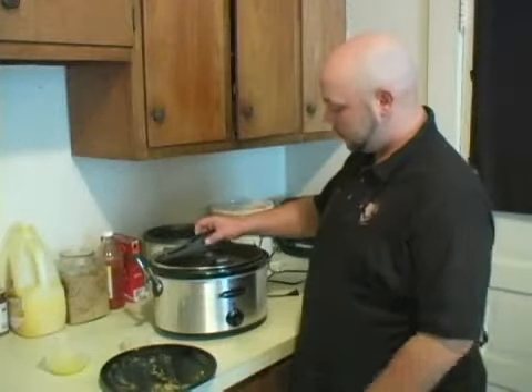We're going to put our top on, set it on low, and let it cook for about five to six hours, and you got lemon pepper chicken.